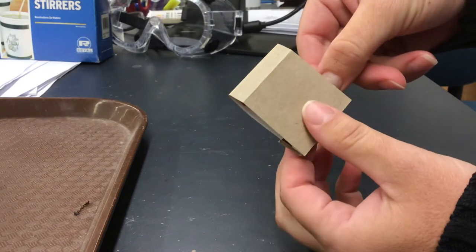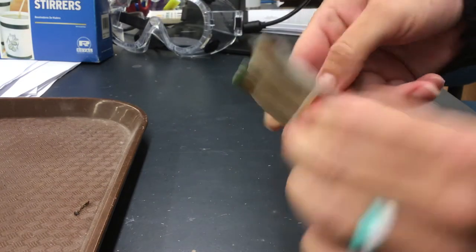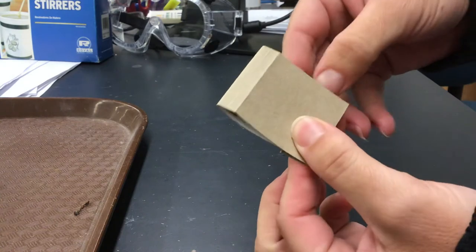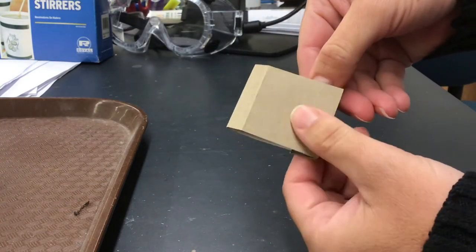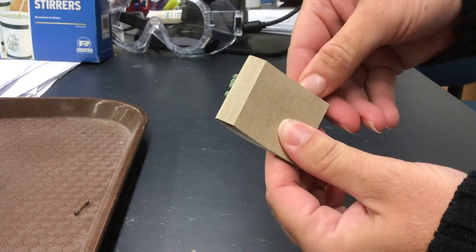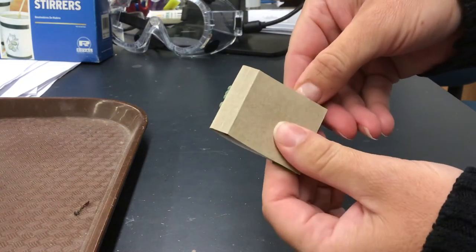Then what we're going to do is fold over that matchbook so the matches are revealed on the other side. I have the match I'm going to strike right here, and you're going to put your thumb over that match — whatever color it is, it might be green.